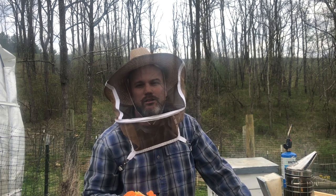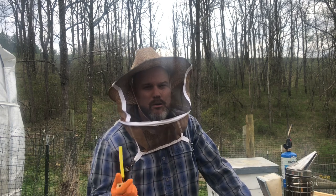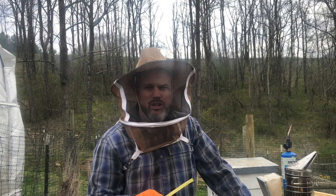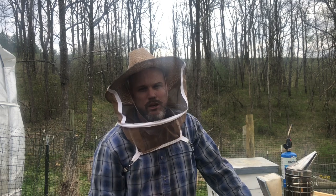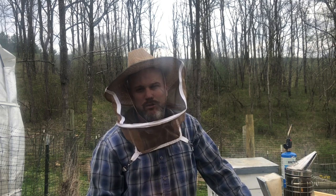But I just opened it up yesterday and the queen is gone, and there's a drone layer — or probably several drone layers. There are multiple eggs in each cell. I'm going to try to show you that as best I can, and then I'm going to try to save this hive. I know it's really hard to do this when you have a drone layer, but I'm not giving up just yet. Let's open up this hive and see if we can save her.